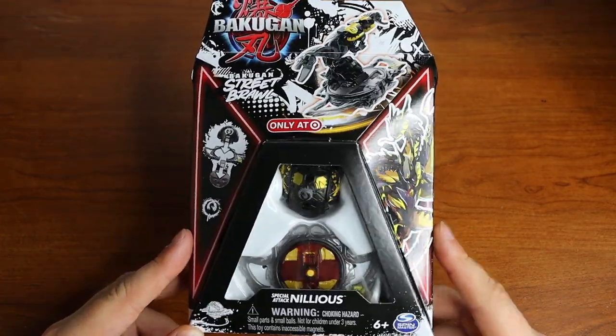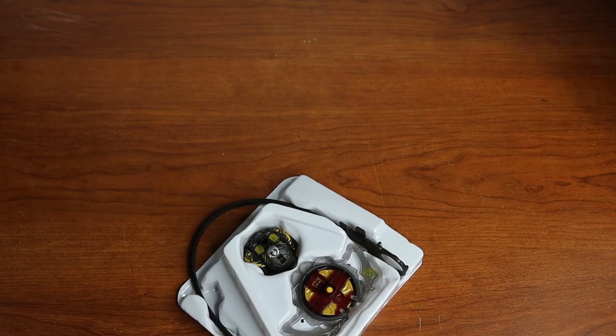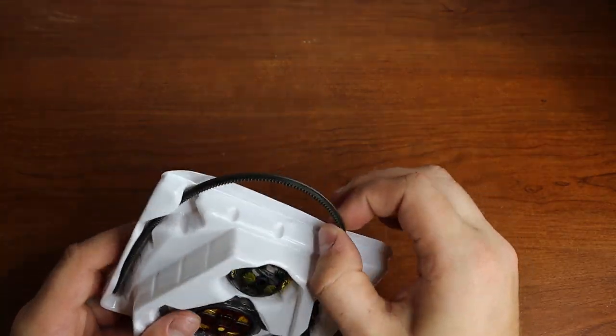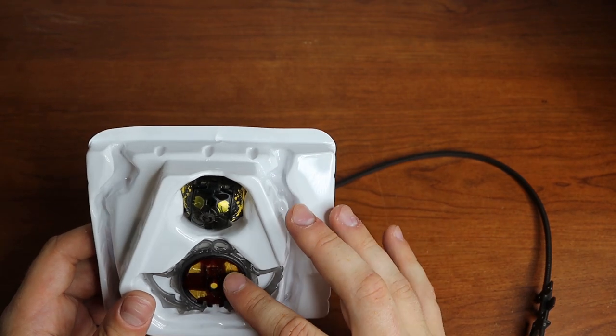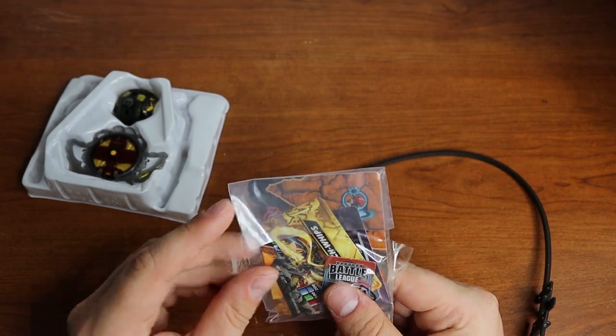Let's go ahead and pop him open and see what he's all about. Just pop him out of his case. We got a nice bent black ripcord — they really need to work on that — and then of course the Bakugan, and the cards are in the back. Got a code and some cards.